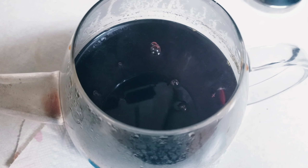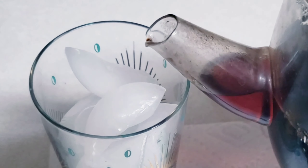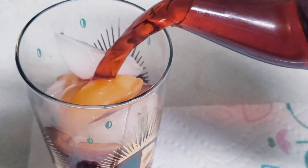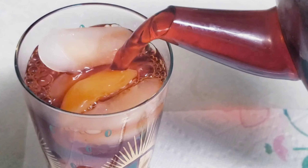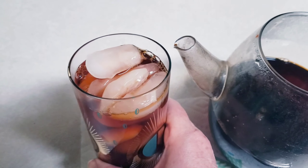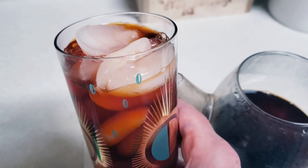Wait about an hour for the tea to cool down so you can pour it over ice. The recipe on the package does not include milk or evaporated milk, so you can drink it this way — just nice and sweet.